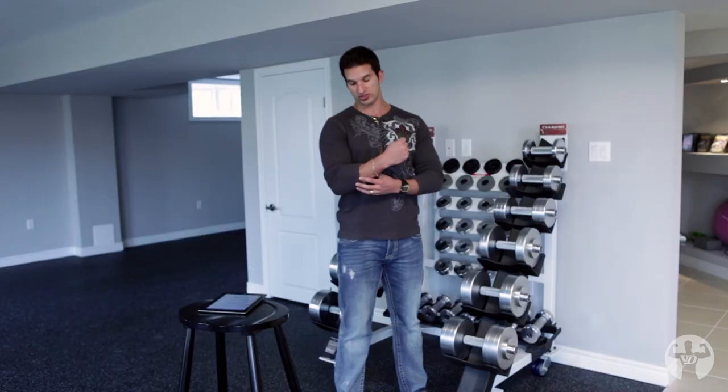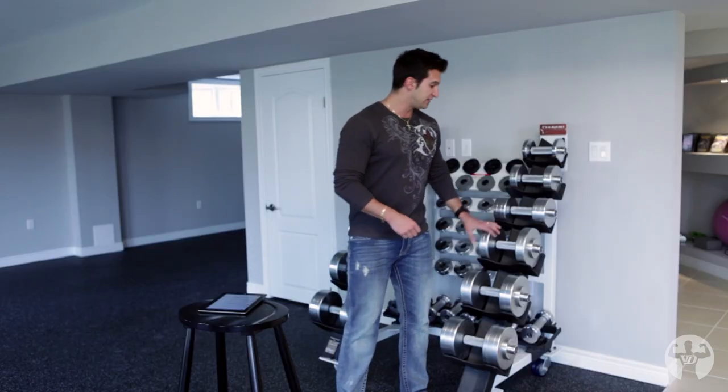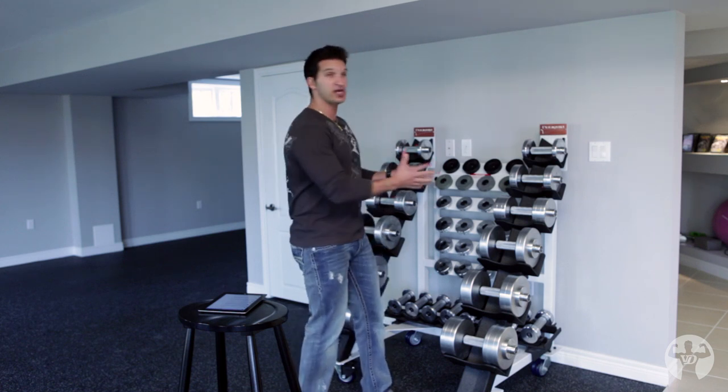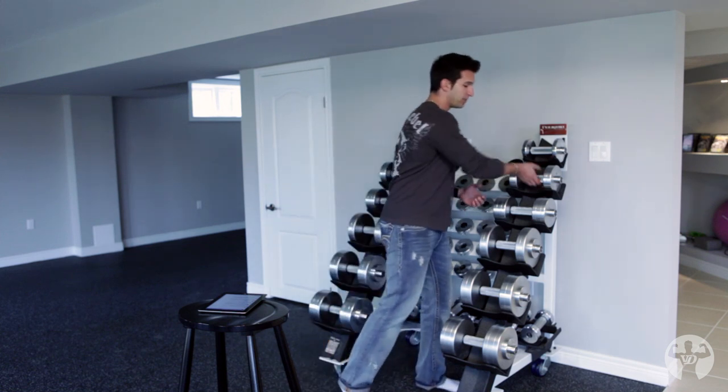If you think about it, you've been training five to ten years with just a normal barbell or dumbbell, and your musculature is adapted to that. So this is why I wanted to get something different — something my gym doesn't have, something that most guys don't have access to. So when you guys come here for hypertrophy max boot camps, you're going to be able to get a different workout experience just by holding these dumbbells, just by picking them up.